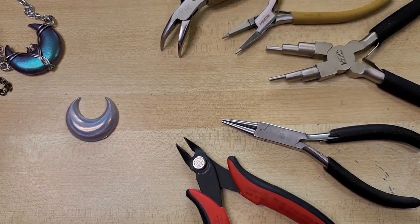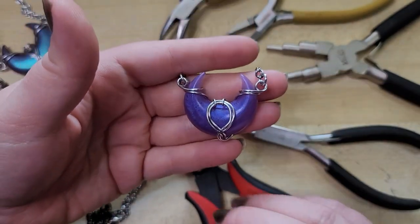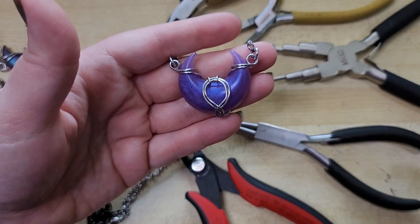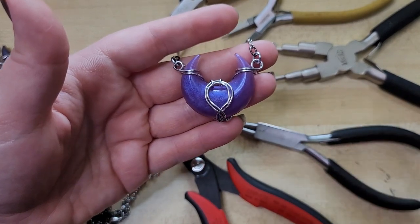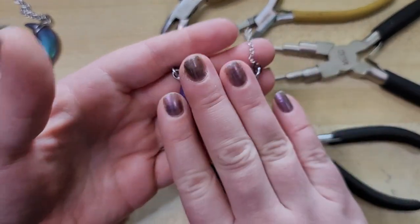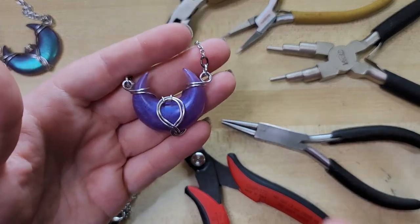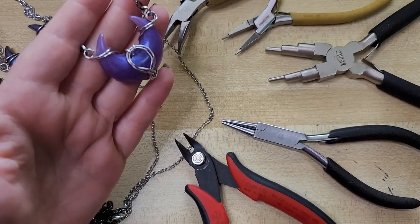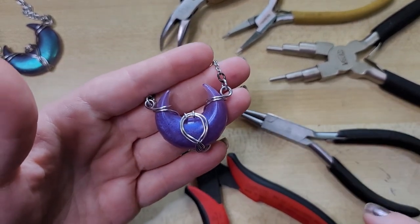Hey everybody, I'm Yvonne Williams with Back to Earth Creations, and in this video I want to show you how we make this style of wire-wrapped crescent moon. We actually came up with this design at around the 3-hour 10-minute mark of our livestream auction on December 3rd. Silver, if you're watching this, thank you so much for suggesting wire-wrapping a moon with the points up — you completely opened the floodgates of creativity. Thank you to everybody who came out and hung out.